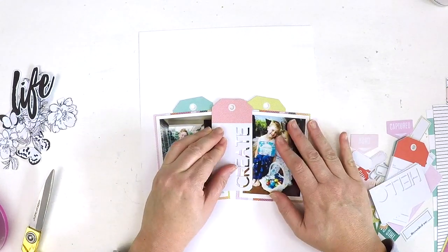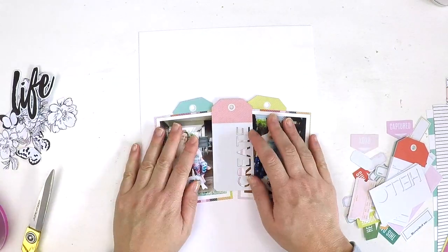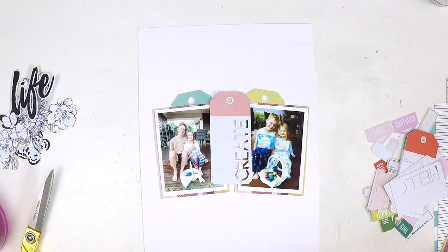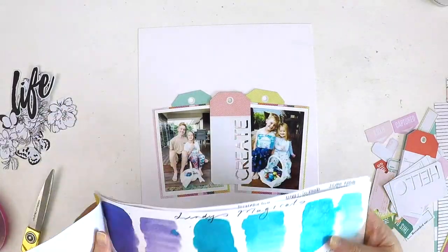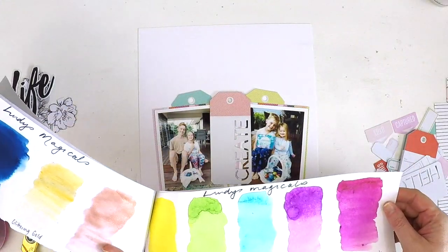To my loyal wonderful subscribers — thank you for keeping on tuning in and keeping my inspiration to create videos alive. So there's my main cluster all built. I set it out and adhered it all together in one cluster, because I'm about to come in and do some mixed media work on my background.